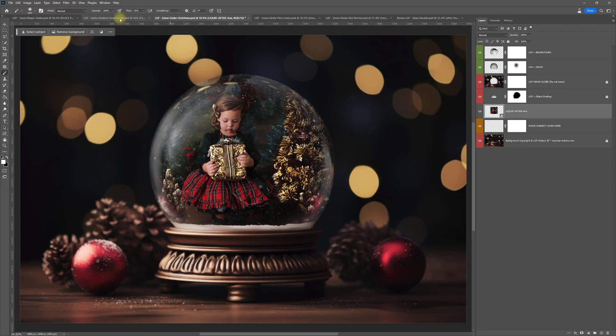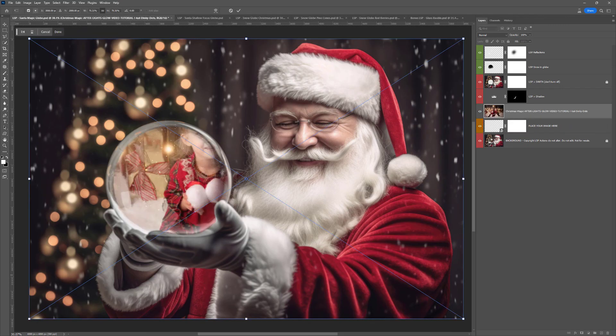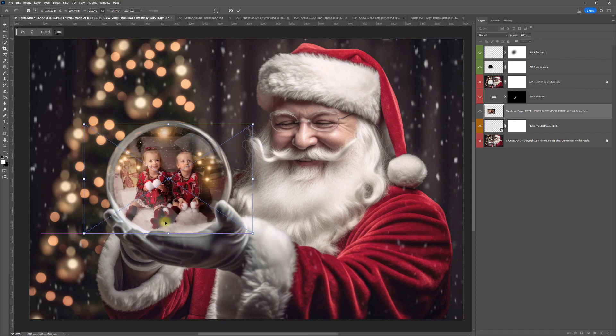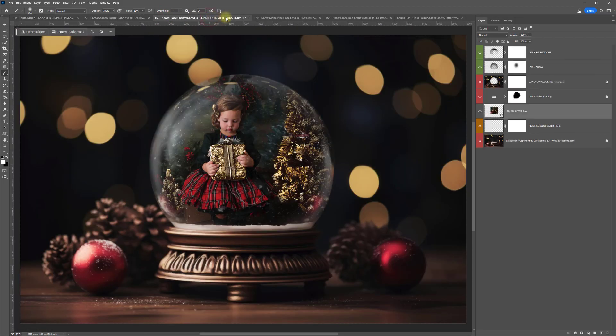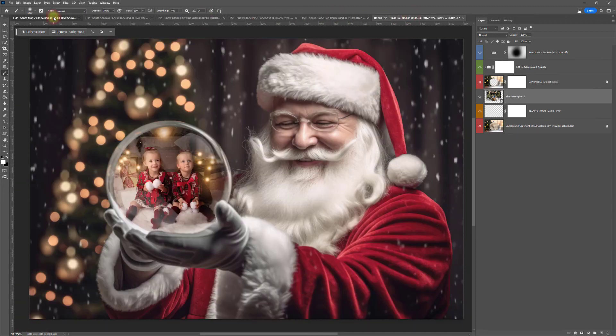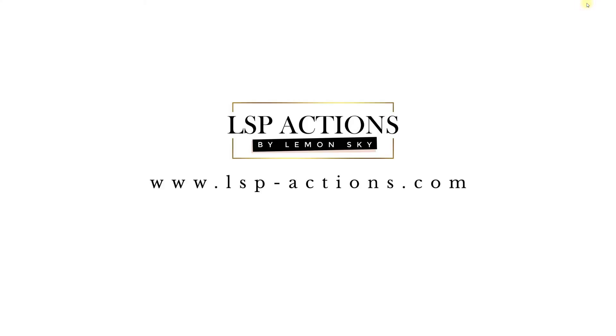So that's the LSP Snowglobe overlays and digital backgrounds. You can get these over on the LSP Actions website at www.lsp-actions.com. They're just so simple to use and kind of addictive — really, really good fun. I hope you love using these this Christmas. Your clients are going to love these. They are 6,000 by 4,000 pixels and 300 DPI, so they will print big. Merry Christmas!